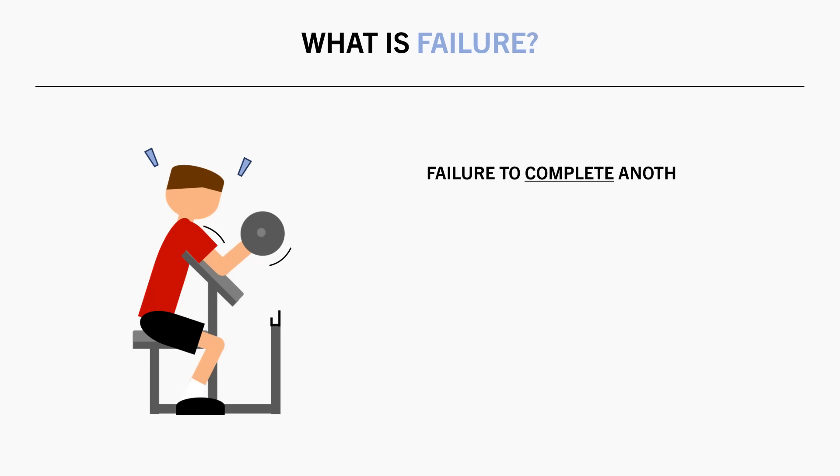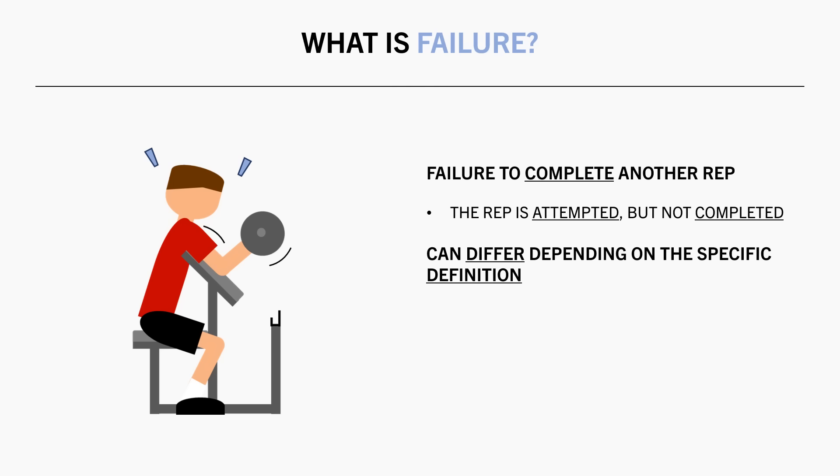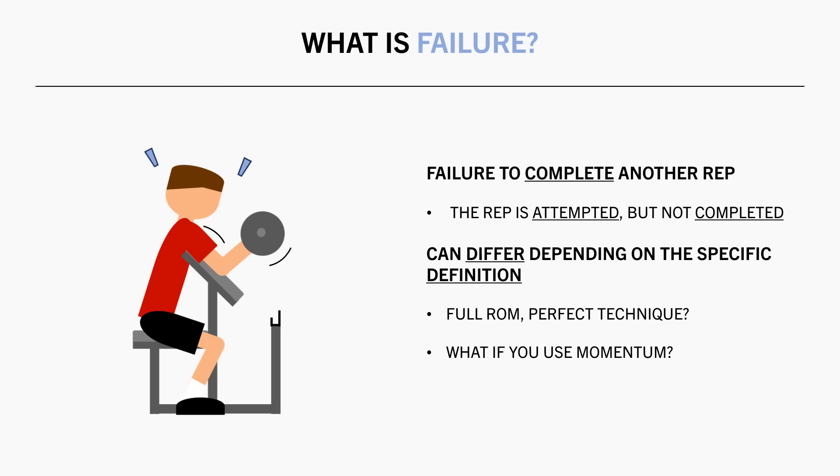First we need to define what exactly failure means. Failure is when we train until we literally fail to complete a rep. So true failure is when a rep is attempted but cannot be completed despite maximal effort. Furthermore, there can be differences in what failure is based on how it is defined. Is failure when you can no longer complete a full repetition with perfect technique? Or is it okay to use a little momentum to get a few more reps? What if we can still perform 50% of the range of motion? Does that count as true failure?